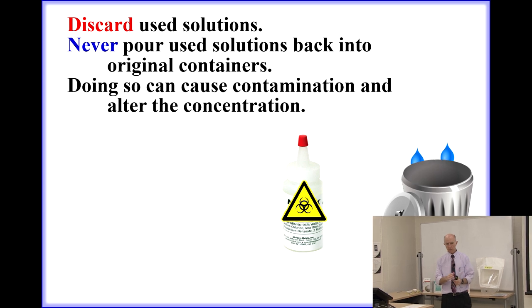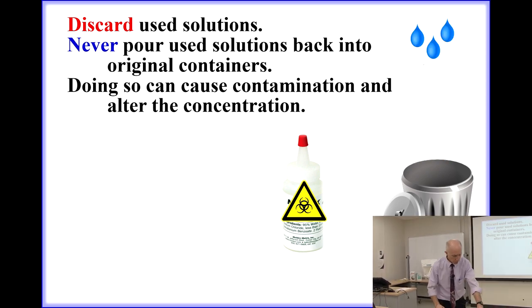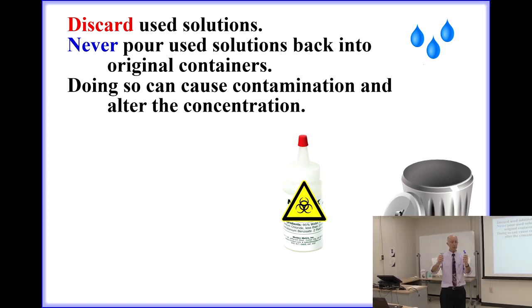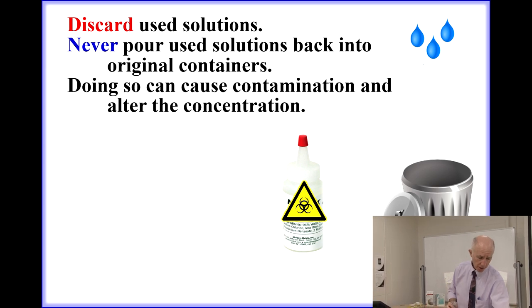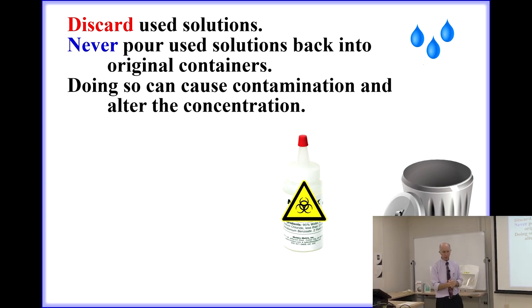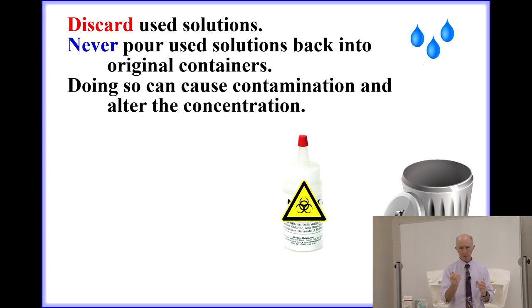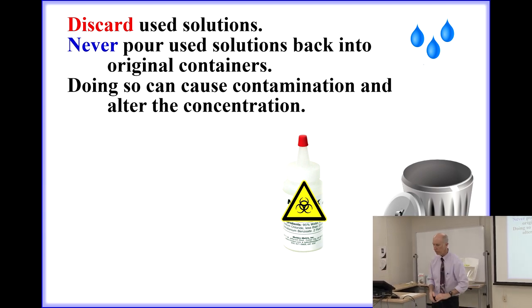When done, discard the solution — put it down the sink. Never return the solution from the nebulizer back into the original container, as it can cause contamination, and during the fit test, the liquid is evaporating and remaining saccharin or Bittrex is actually changing the concentration inside the nebulizer. Bottom line: you don't want to pour any of the solutions back into the original containers.